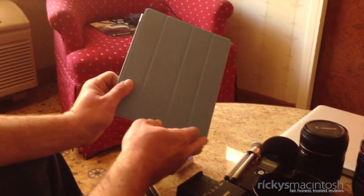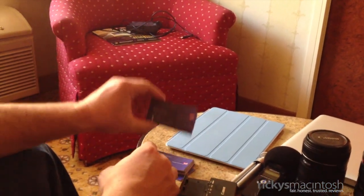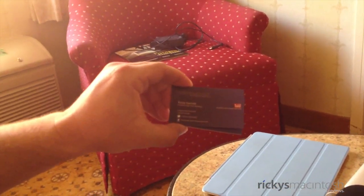Today I brought the iPad 2. This is the white iPad 2 64GB. I also have with me some Ricky's Macintosh business cards. I'm going to be handing those out to vendors at CES 2012.